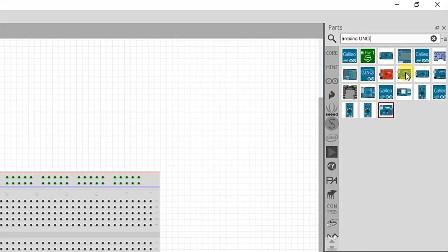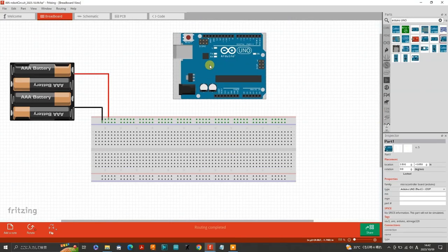Now let's bring in the Arduino. Place it above the breadboard. We'll connect the Arduino up in a moment. Next we will add the micro servo SG90.